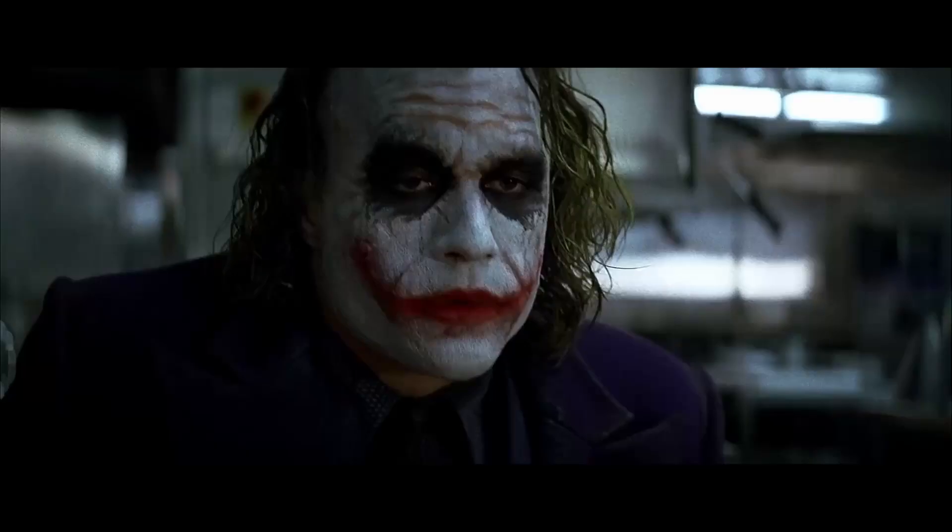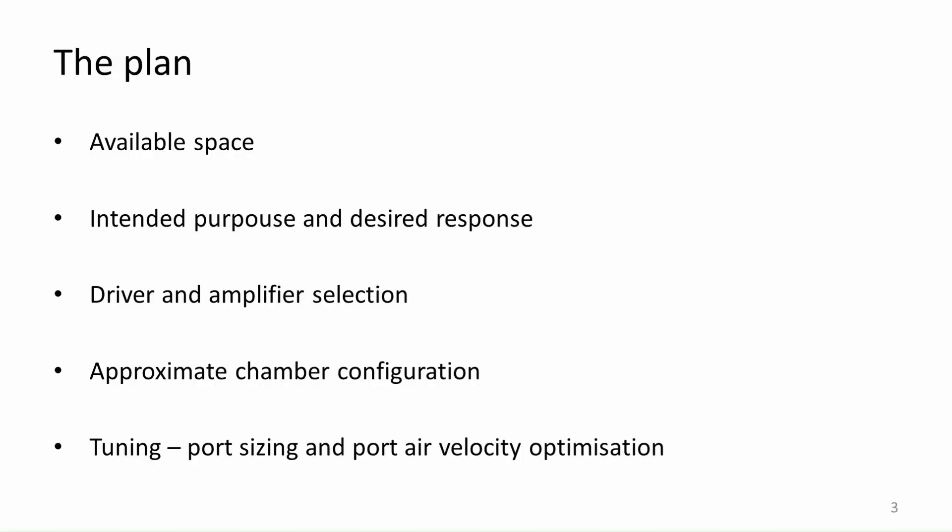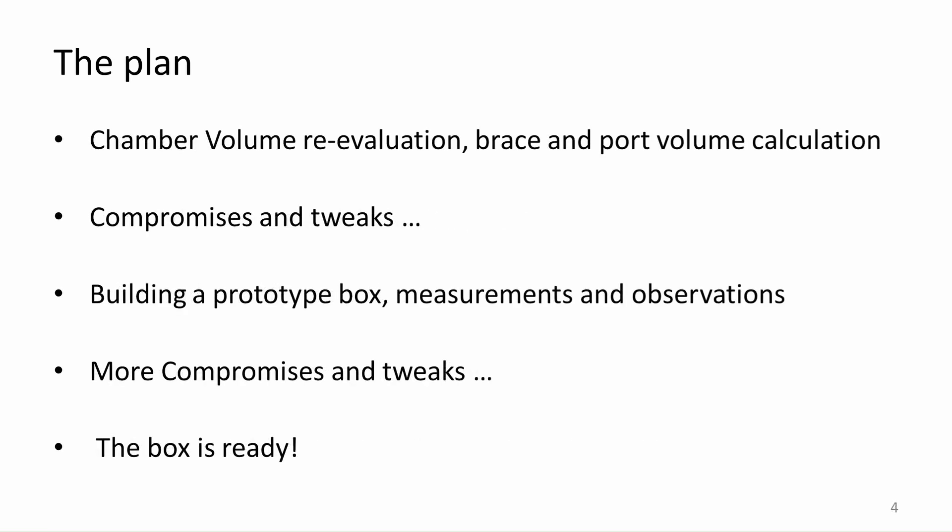The plan is simple. We estimate the available space for the box, then declare the intended purpose for the build, and then we can start to pick the speakers and amplifiers that fit best for the goal. After that we can start to think about the chamber configuration and port tuning. This will be a lengthy juggle between port and chamber volumes to get the best result. When that is done and revisited many times, a prototype box will be built where the port tuning will be measured in real life and changed if needed. And when that is done the subwoofer will be ready for work.